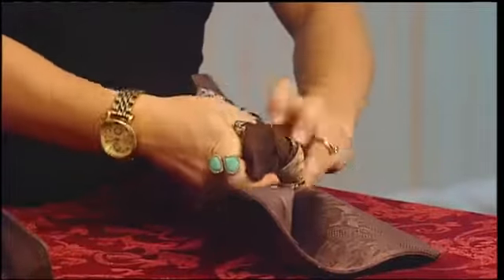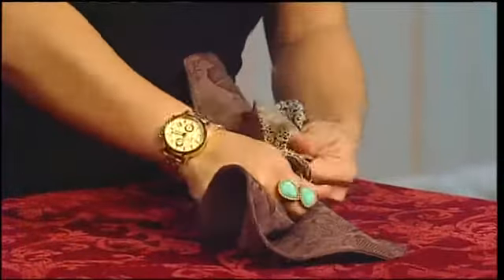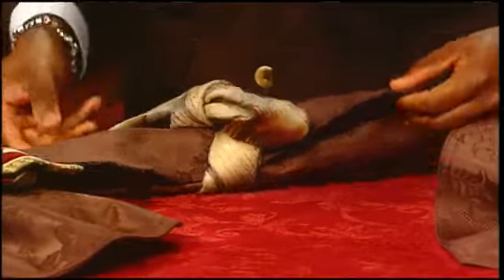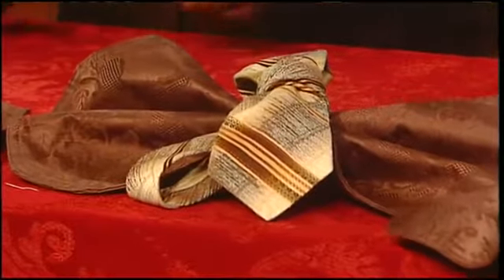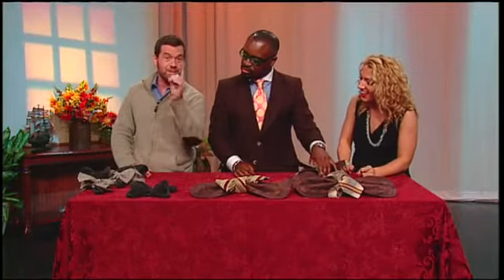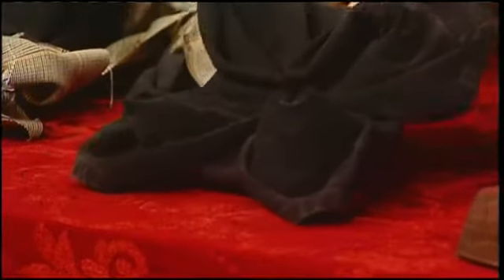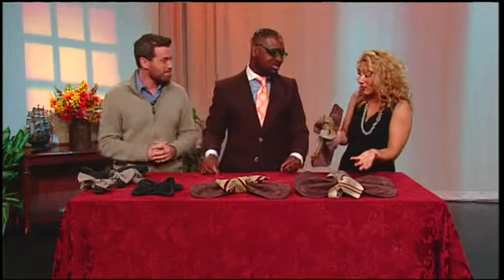Look at that — anyone can do this. The more you do it the better you get. Mine's not as pretty as Justin's but it's not bad. All you have to do is just tighten it. You put a little plate on top of this and you'll have the best Thanksgiving ever — people talk about it for years. Maybe if we have time at the end of the show I'll show you how you can make something awesome like this. I'm actually very impressed.